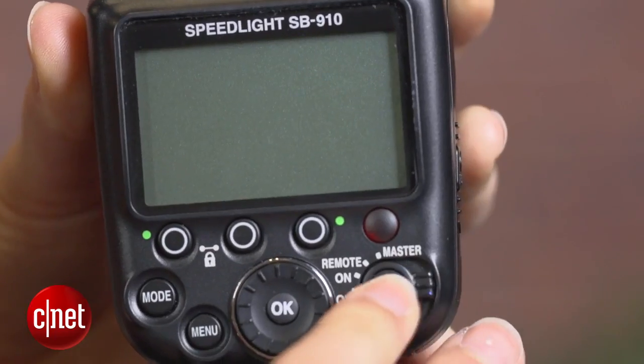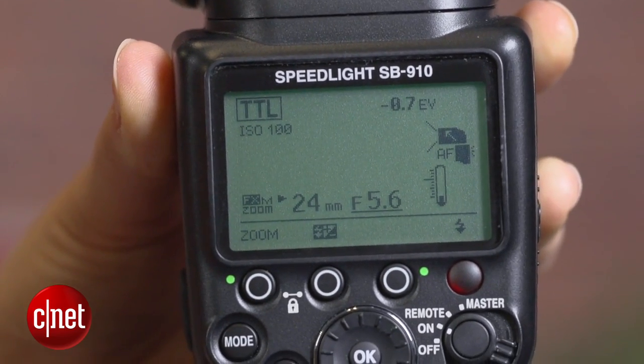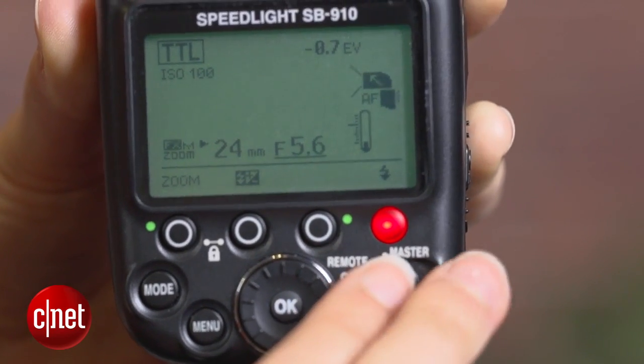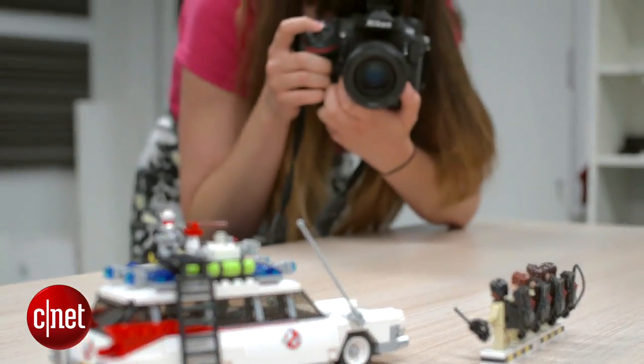Next, pop up the flash on your DSLR, as this is what's going to trigger the external flash to fire. Move to your flash unit and turn it on. We're going to look for something called remote mode. Some Nikon flashes will have a physical switch that can be turned to remote, otherwise it will be found within the menus of your flash. Make sure the channel is set to 1 to match the camera.